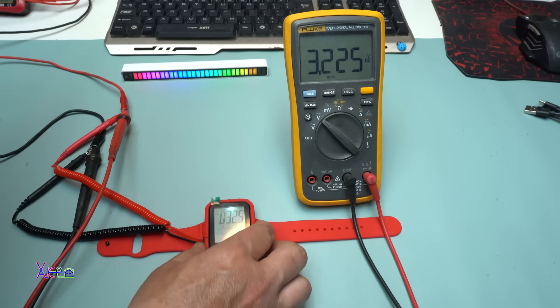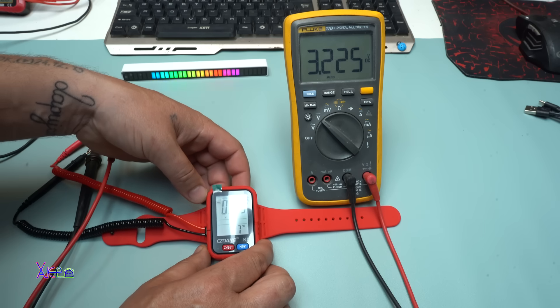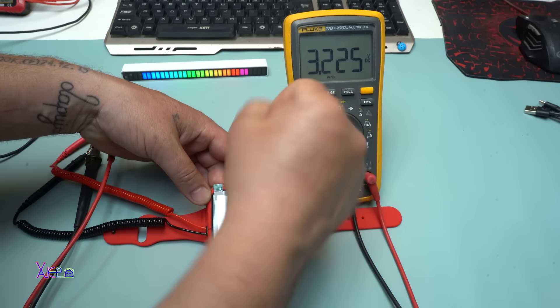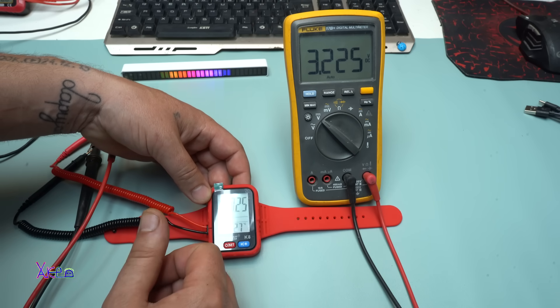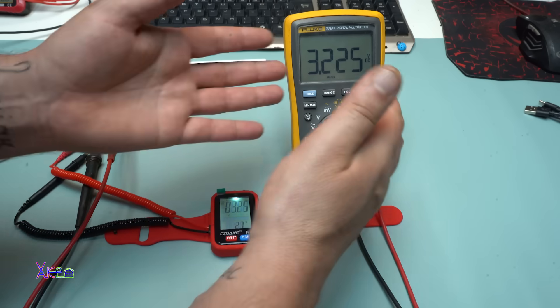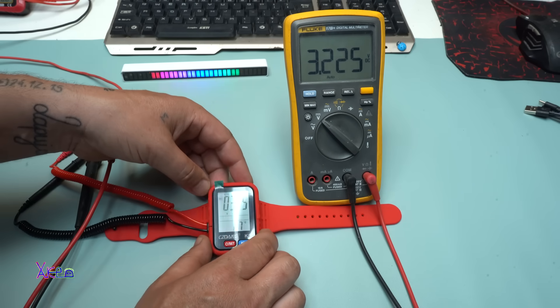Doing a great job, this little thing — it's a tiny multimeter. I can't believe they produce such a thing that you can wear on your wrist. This is a great product for electricians, believe me. You can wear a multimeter like this one when you are working on some problem.